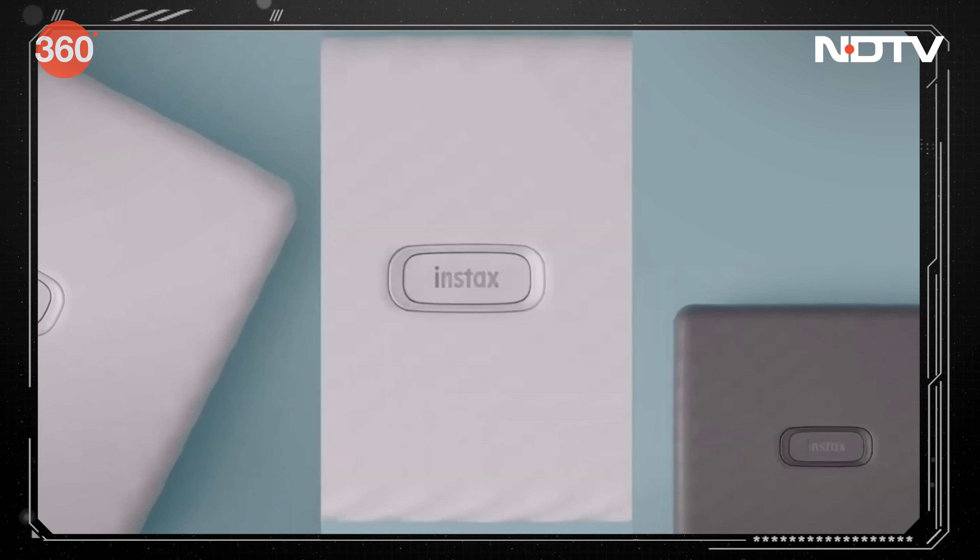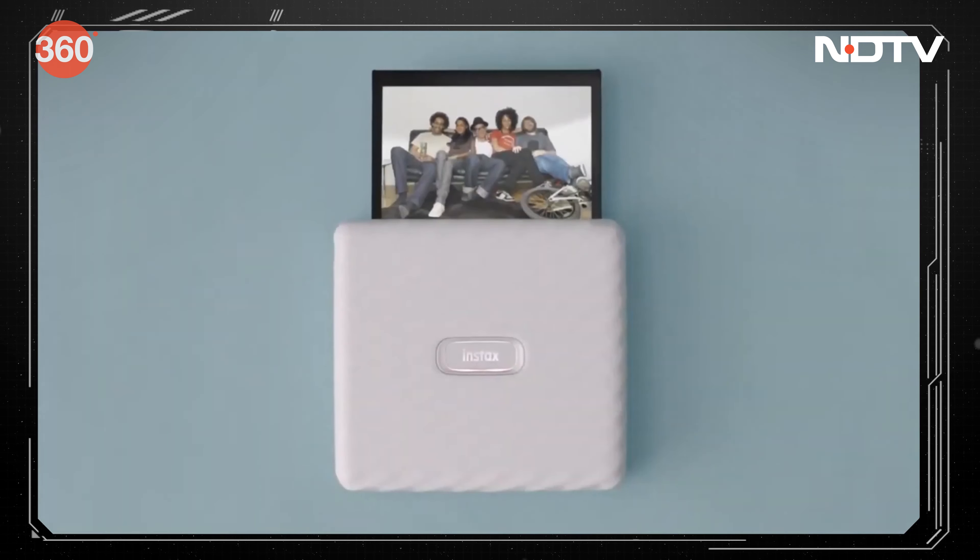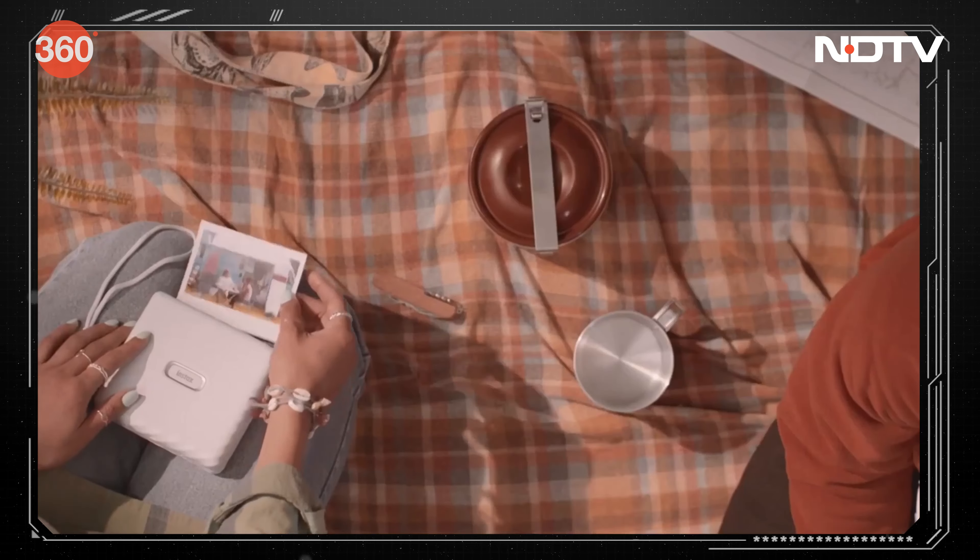For those who prefer larger prints, the Link Wide smartphone printer is also an option, allowing you to print wide-format photos directly from your smartphone.